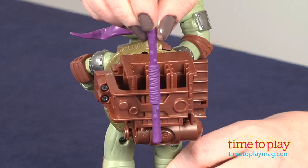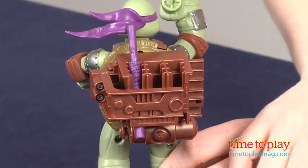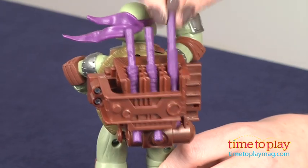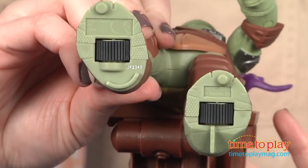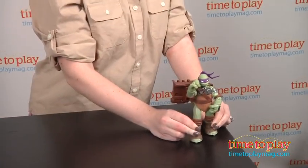You load them into the slots on the figure's backpack, and the figure has wheels on its feet, so you roll it sideways in one direction across a smooth, hard surface. And as it's being rolled, Donnie's arms move back to grab the Bostaffs one by one and fling them at the bad guys.